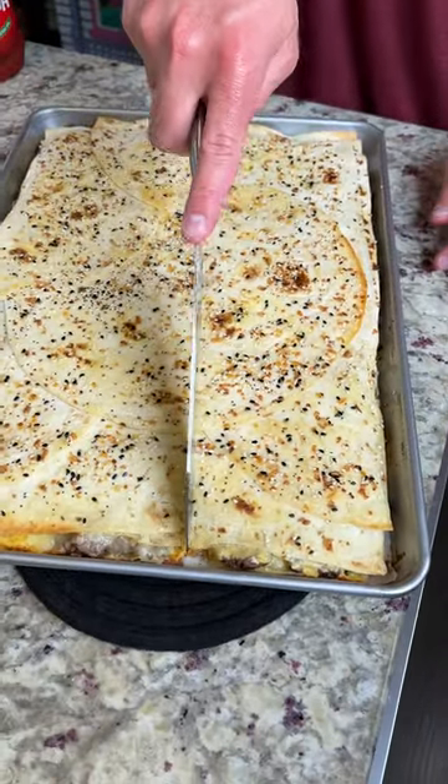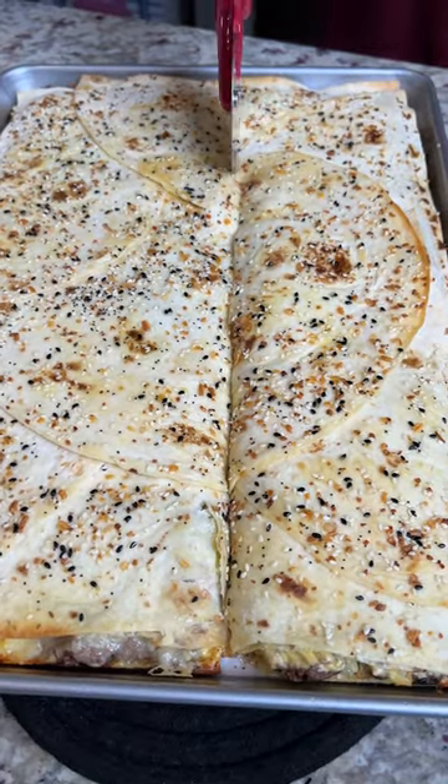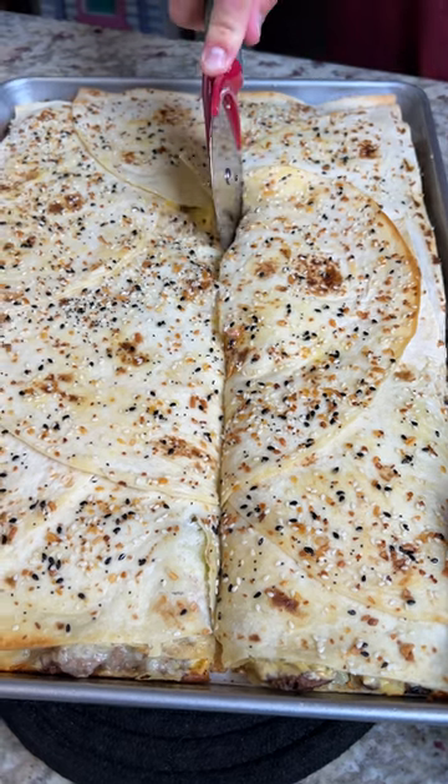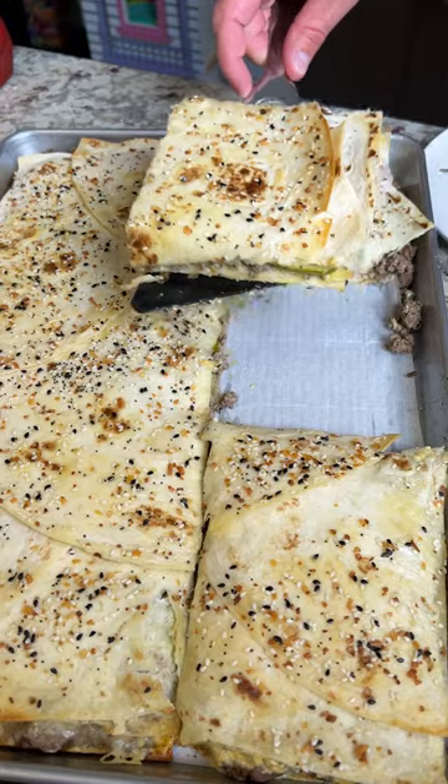Now we go ahead and cut it into squares. The wife had a good idea to use a pizza cutter — and she always does. So we're going to go ahead and hold this with the glove, get it out with the spatula.